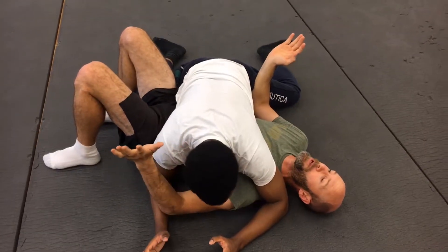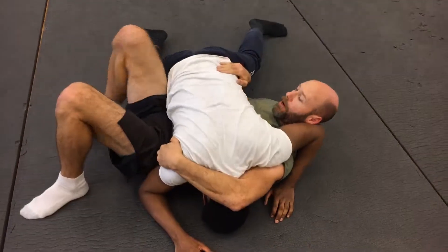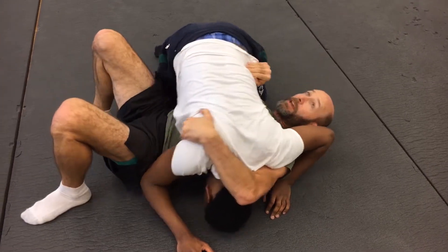The last method from here is a complete reversal. I cover his head and get up on your knees. I cover his head and get into the hips.